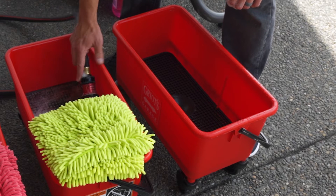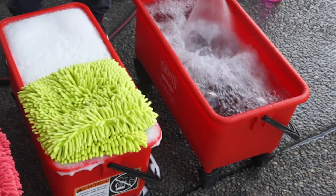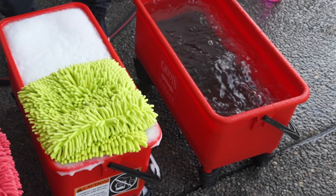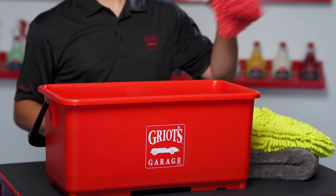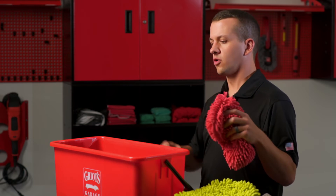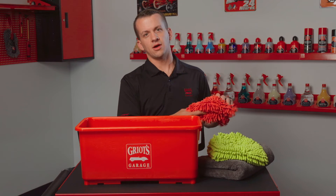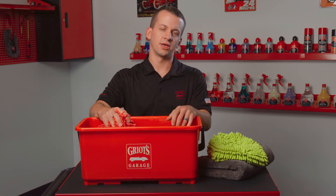Basically, you're going to have one bucket filled up with your soapy water solution using your favorite car wash soap, and your second bucket filled up with clean water. The way you want to work it is: take your wash mitt, dunk it in your soap bucket, clean a small panel of the vehicle. When you're done washing that section, take your mitt and thoroughly rinse it and wring it out in your clean water bucket before going back to your soap bucket.